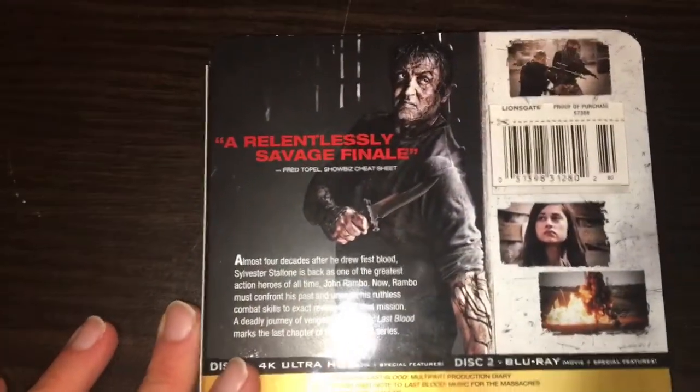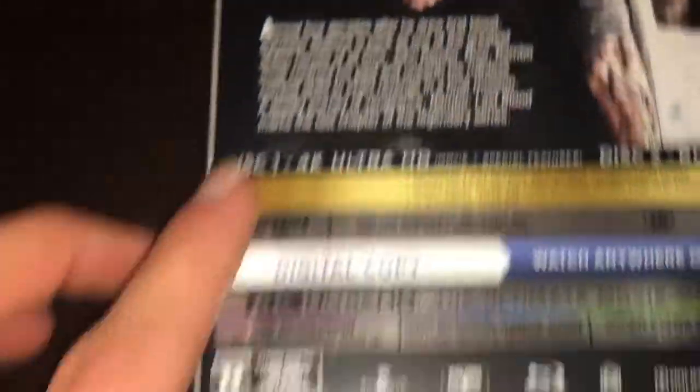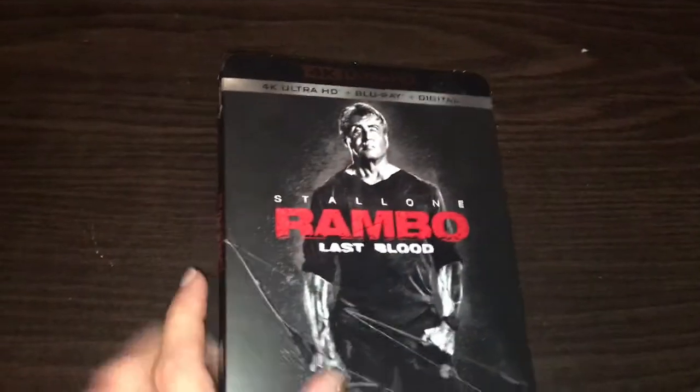This is what the back is — 'a relentless savage finale,' that's what it's about if anybody wants to read it. It's rated R for strong graphic violence, grisly images, drug use, and language. It runs at 89 minutes, so it is not a long movie, but the last 20 minutes is just awesome.